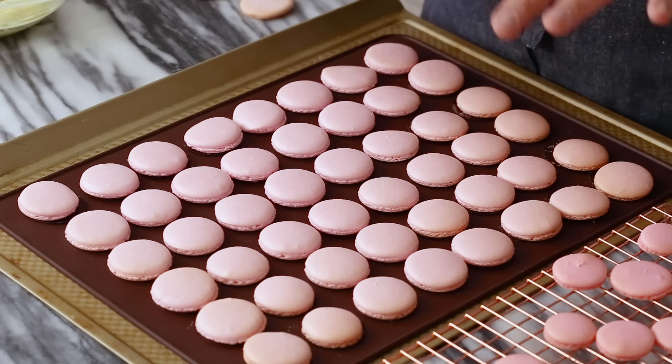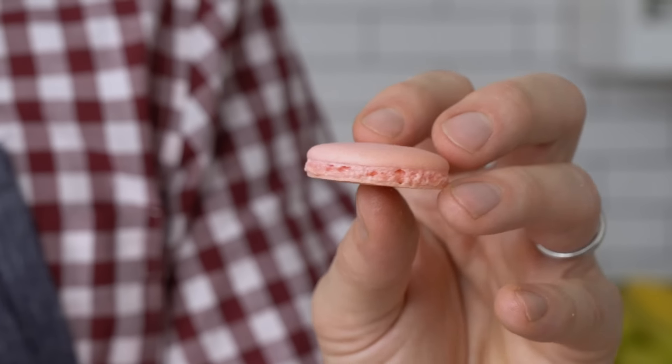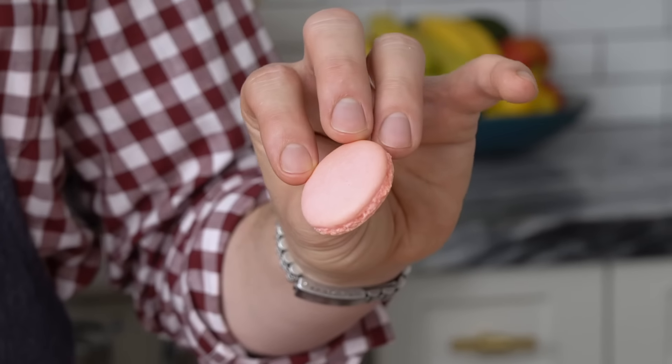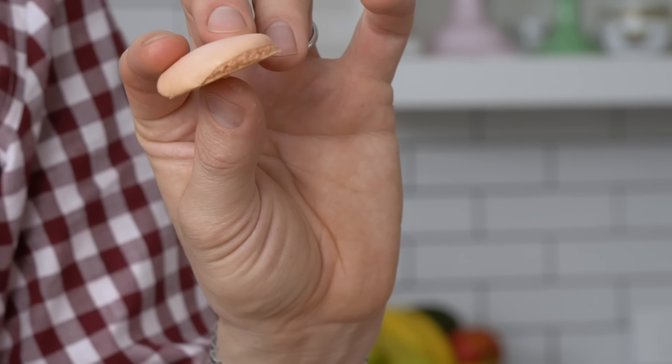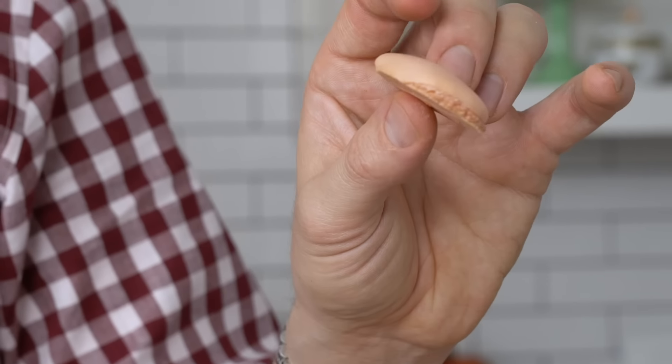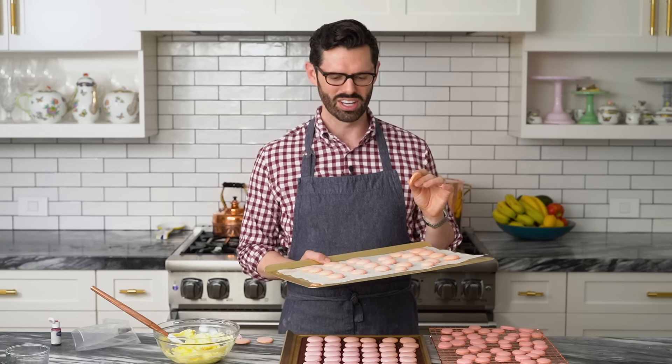My macarons are out of the oven and totally cool to the touch now. On the silicone mat with the forms, I got pretty good results — nice feet and they all baked up pretty evenly. On my other sheet, some of them in the center look really nice. Some towards the edge have a weird little divot, which I think is because my oven is running a little bit hot and also has to do with my piping skills. You can fill these with anything you want — a whipped ganache, a regular American buttercream, a little dot of jam. The world is your oyster.